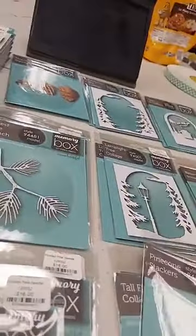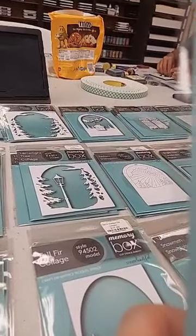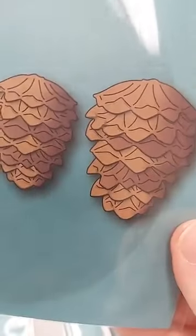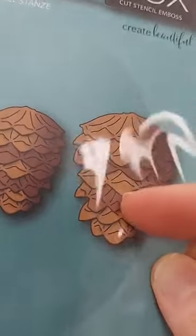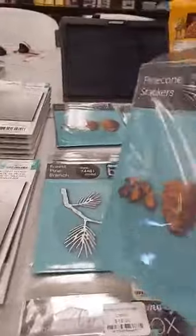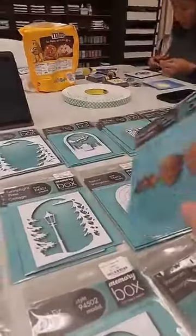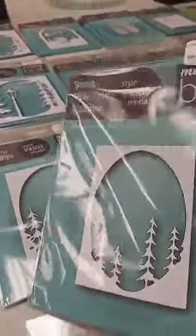To go along with all these pine branches, we have the Pine Cone Stackers die, $16. You get a total of about 19 pieces — enough to make two different sizes of pine cones. Each is a different layer so it's really dimensional, and you have additional pieces to add even more dimension. It works great with all of the other pine dies.